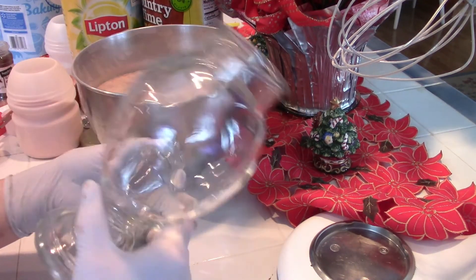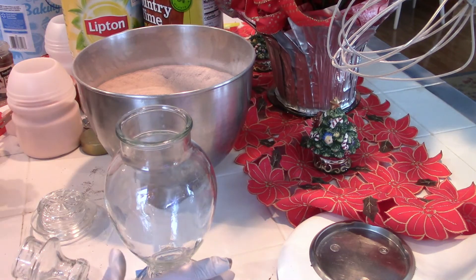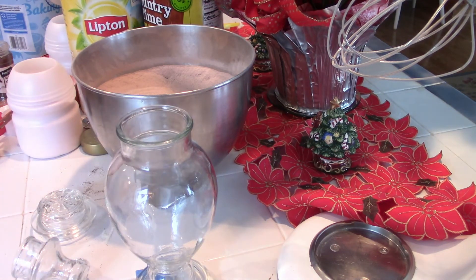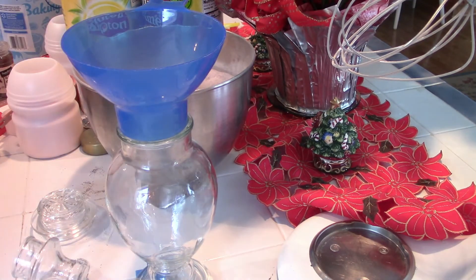If you're a thrifter as I am, you'll have run across these lovely jars. Pick them up when you can — this way you'll have them ready when you make your own gifts. Filled with chocolates or special teas such as this Russian tea, they really do make lovely presentations.